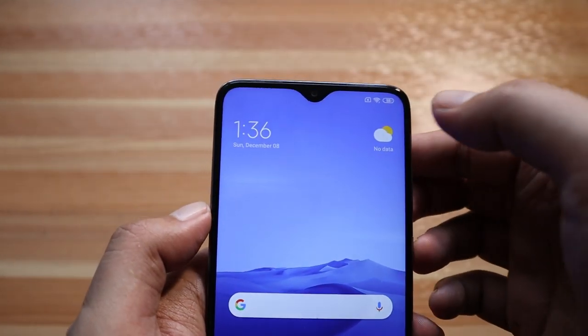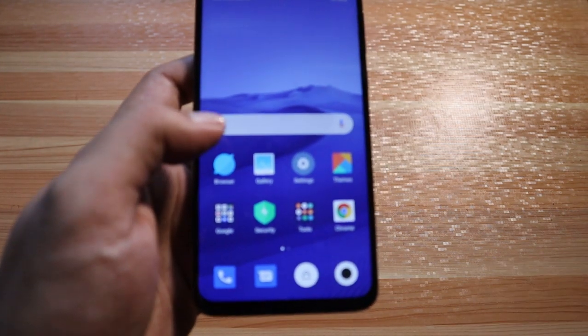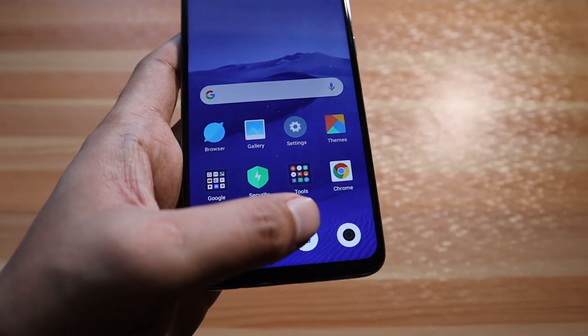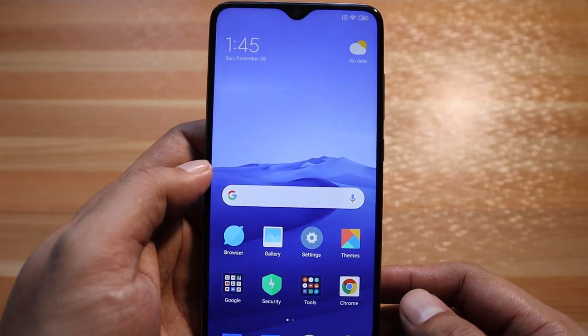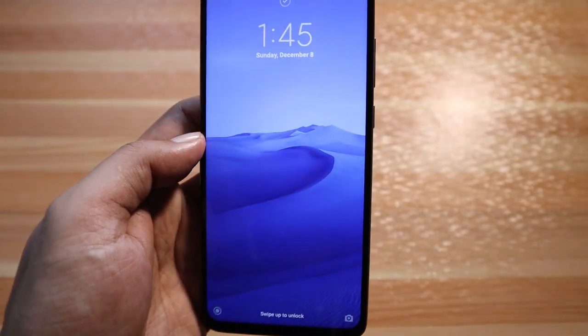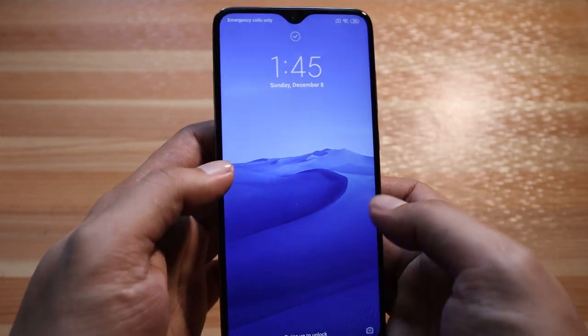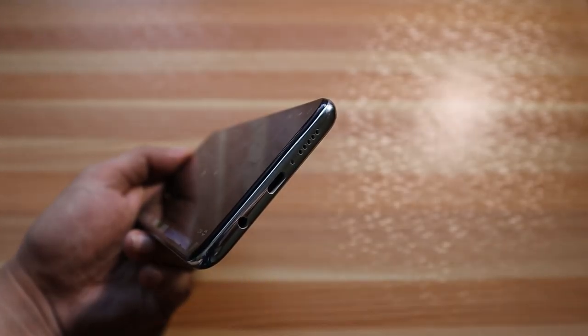The selfie camera is housed within a small water drop notch at the top of the screen. You can unlock the phone by double tapping the screen, add a widget to lock the phone, and set facial recognition to unlock it. I raised the phone and it detected my face immediately. The loudspeaker at the bottom near the USB Type-C port has a decent sound.